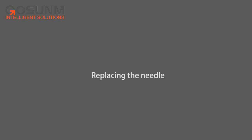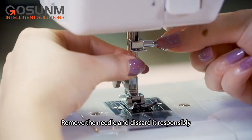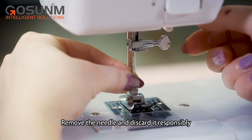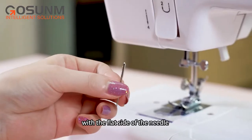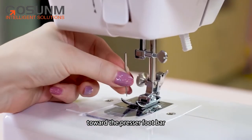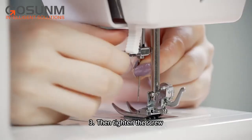Replacing the needle: hold the old needle and loosen the needle clamp screw. Remove the needle and discard it responsibly. Insert the new needle into the clamp with the flat side of the needle towards the presser foot bar and push the needle all the way up. Then tighten the screw.